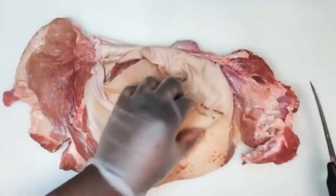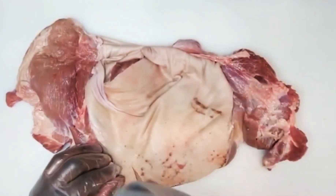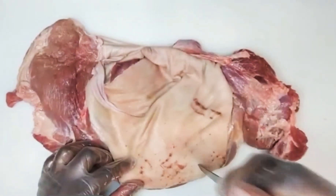Now you flip it over, take your knife, and just stab some holes in it. What that's going to do is that's going to get into it.